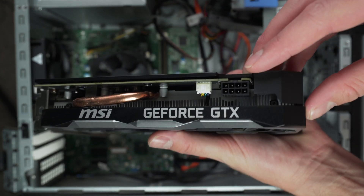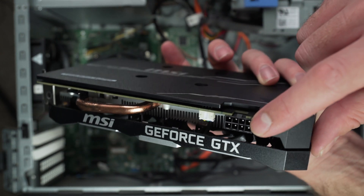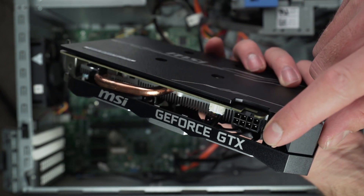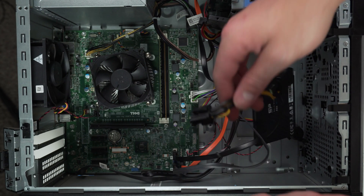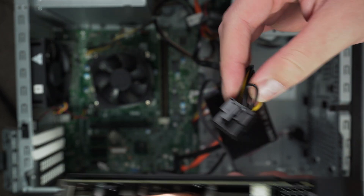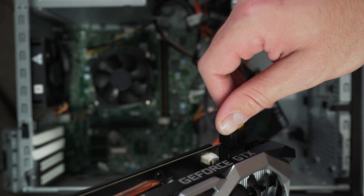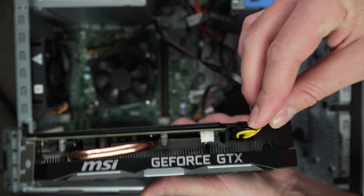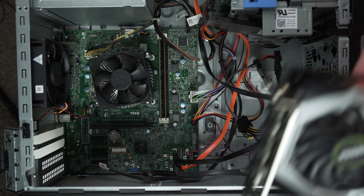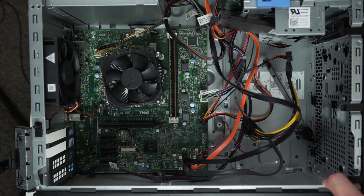So since we now have the power draw figured out, we need a way to actually supply that power to the card. This model of 1660 requires a single 8 pin PCIe connector to supply power from the power supply to the card. In order to do this, I found a SATA to 8 pin adapter off Amazon that works like a charm. I've used these a bunch of times in the Optiplex builds — the 6 pin one and the 8 pin one. All you have to do is connect it to a SATA power connection from the Optiplex, and then run the 8 pin to the card. It's as simple as that.